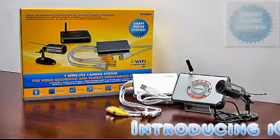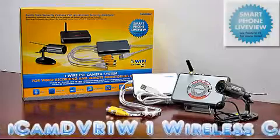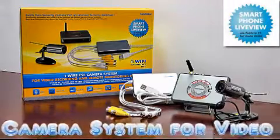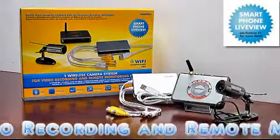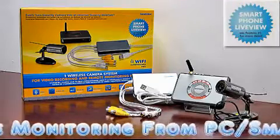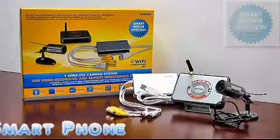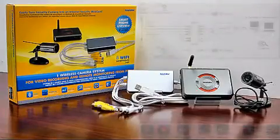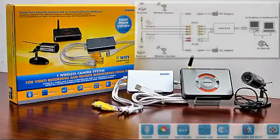Introducing the Glyman iCAM TVR1W. It is a wired camera system for video recording and remote monitoring from PC. It comes with one wireless receiver, model number SM302RX, one wireless light-vision infrared camera, model number SM302TX, and one PC-based USB DVR unit, model number iCAM DVR.